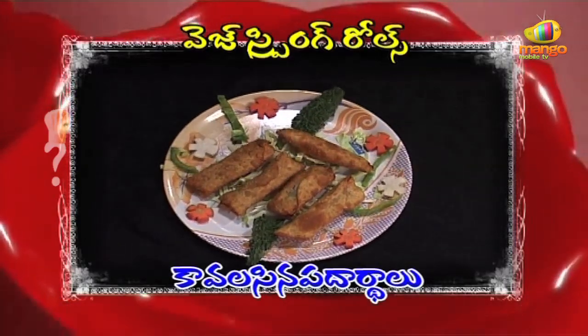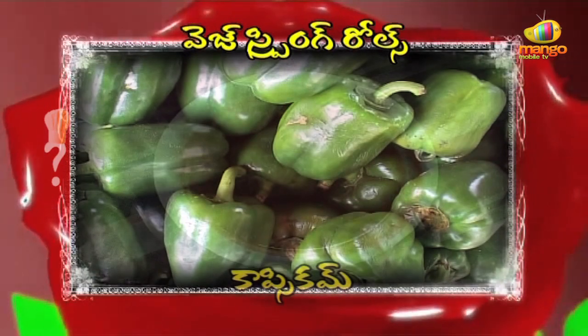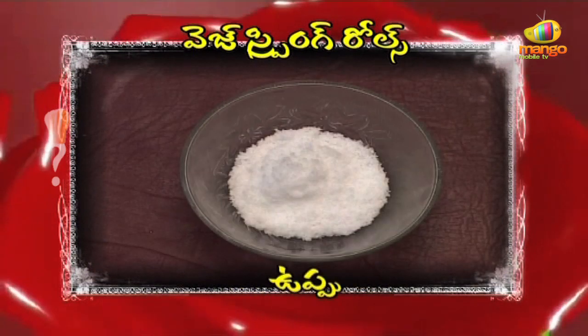Hello, welcome to your favorite cookery show, AHA EMI RUCHI.